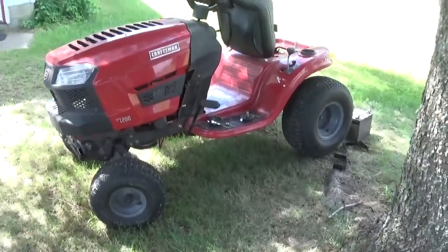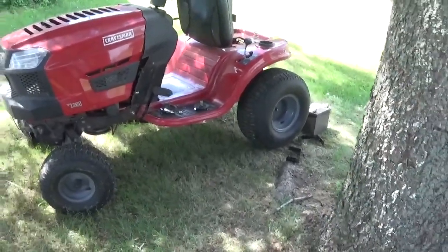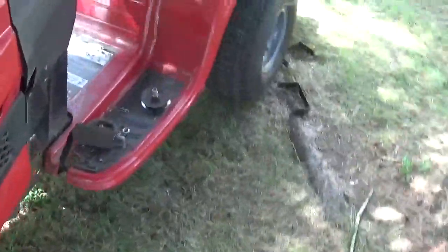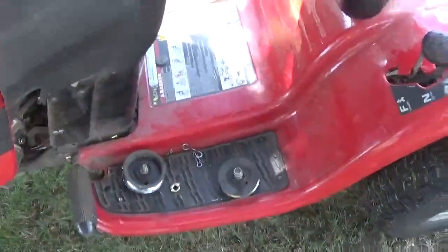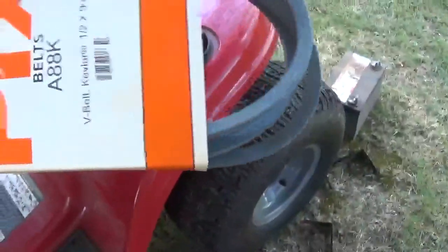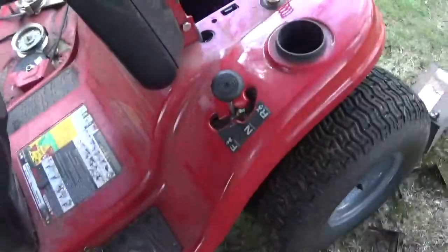So this is the Craftsman T1200 lawnmower. The drive belt blew out on it — it is a pain to get to. You have to take two pulleys off and take the battery out so you can get down in there and take the belt out. I got a new Kevlar belt from the local place.